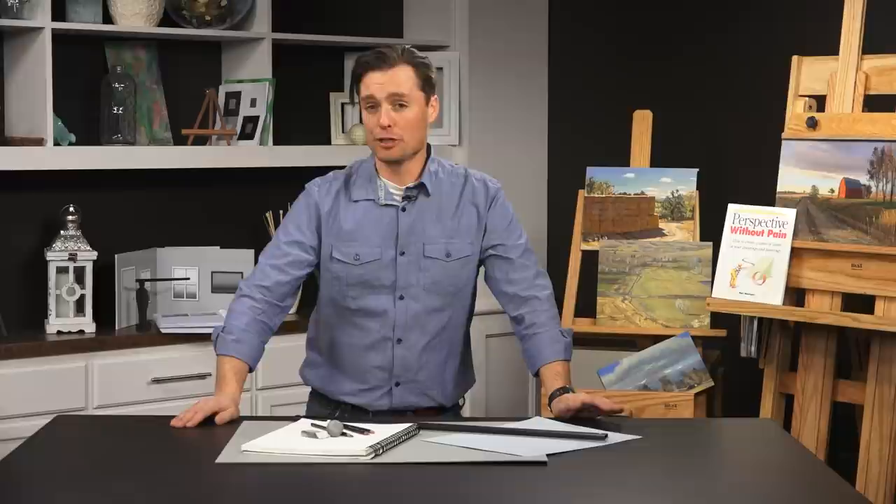Scott here with Artist Network, and I want to welcome you to this course on linear perspective. The objective of this course is to give you the skills necessary so that you can apply linear perspective in your work as you need to. It's important for you to know that perspective is just a tool — something you can use or reject as the artwork dictates. It's up to you whether or not you want to apply it in your own work, but if you don't know how it works, you won't have that choice.